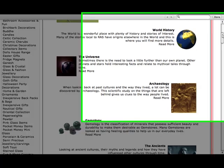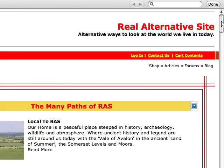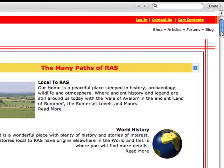Hi, I'm Alex from Real Alternative Site at realternativesite.com. I just want to take a couple of minutes to show you a new checkout procedure. If you haven't shopped on our website in the last month or couple of weeks, you wouldn't have seen our new way of checking out. It's faster, simpler, and easier for you to use. So let's get started.